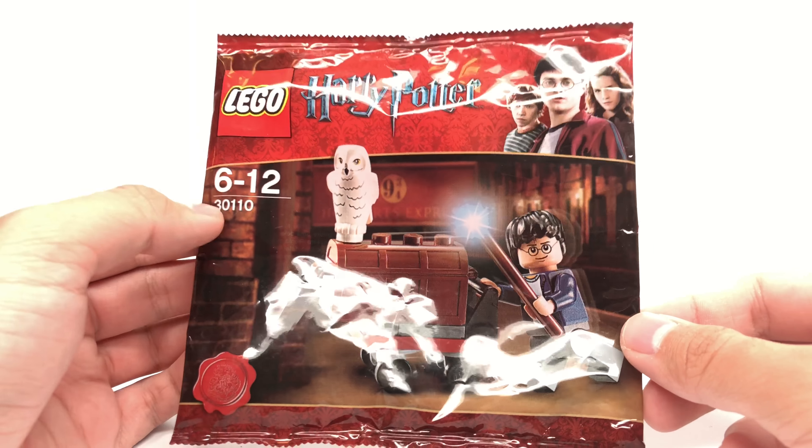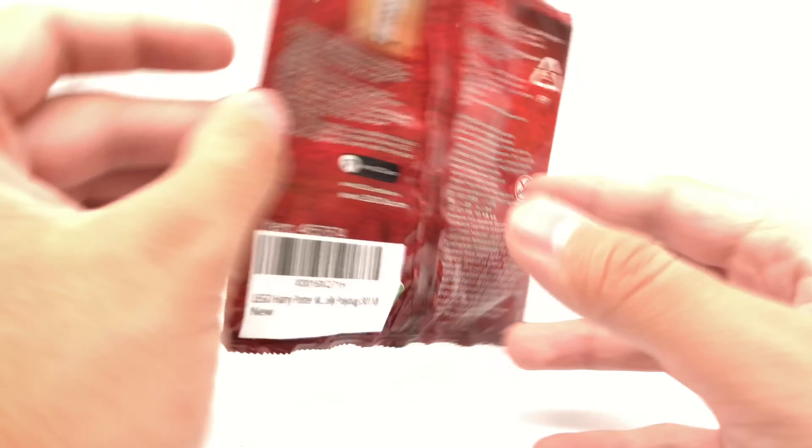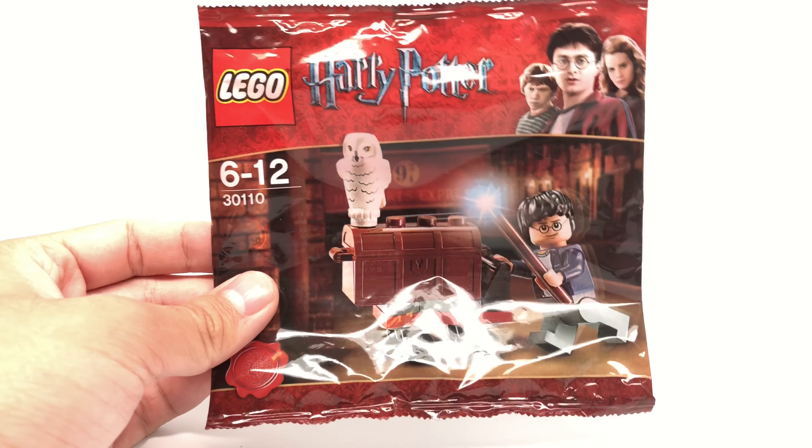Hello, Just2Good here. Today we're taking a look at this pretty uncommon LEGO Harry Potter trolley polybag from 2011, which was available as a newspaper promo in the UK and also at Toys R Us stores in the United States for $5.